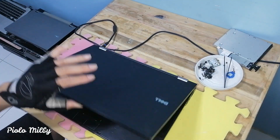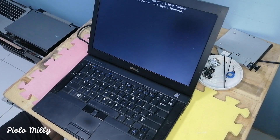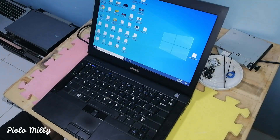After we connect everything, let's test again. Now the laptop is okay and can be used.